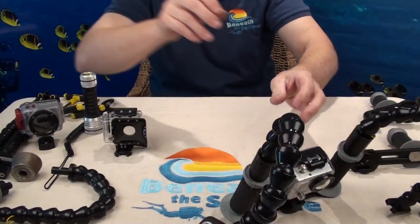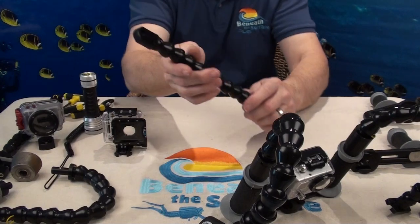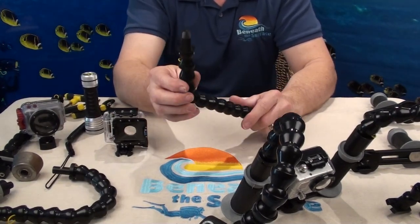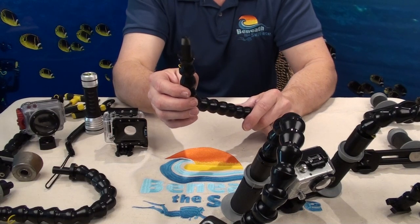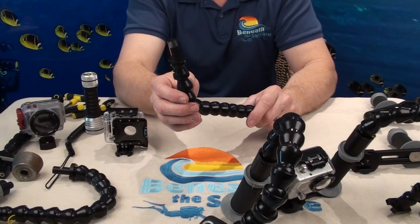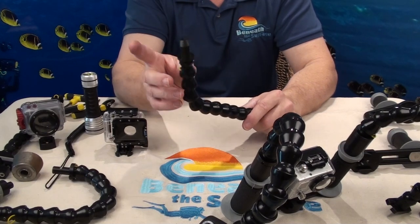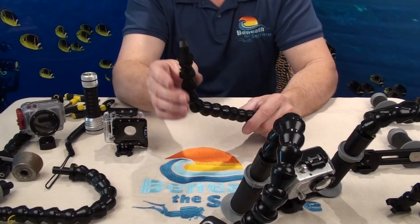The next one I want to show you is our YS version. This is our YS on half-inch lockline. Any of the video lights that are out there — Nocturnal, Adventus, and a few others that take a YS mount — that'll work for those.